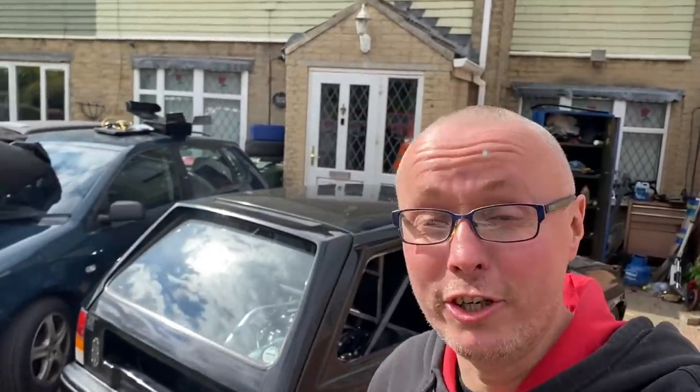Welcome back to another video. Today we're over to see this beautiful creation. I remember this from many, many years ago. But let me introduce it — this is a rear-engine, rear-wheel drive Nova. Let's dive in, let me introduce it and tell you all about it.